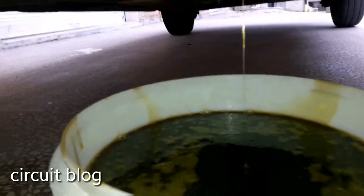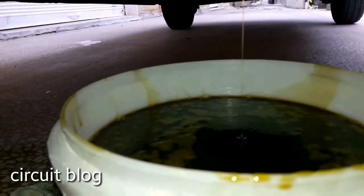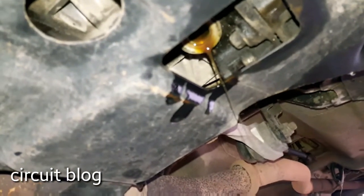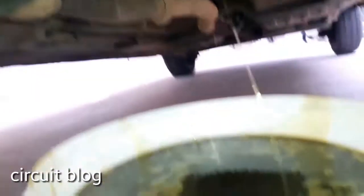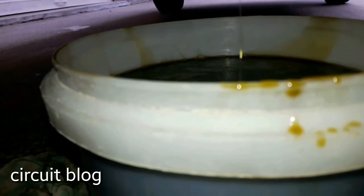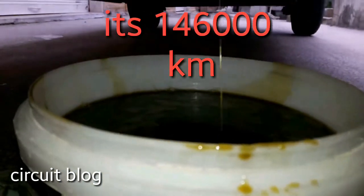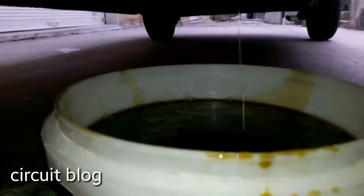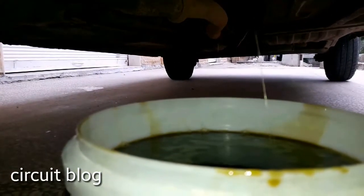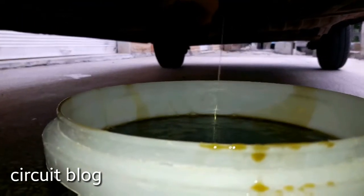The oil, as you can see, is not very clear — but it is coming out. Now, remember this car has 146 kilometers on it. I will let it drain completely, and then I will put the cap back on and fill it up with the new oil.